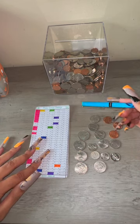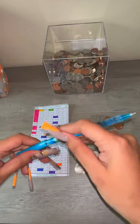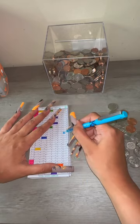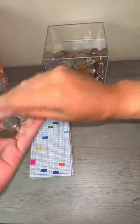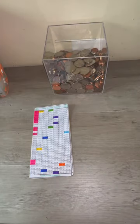So we are going to be coloring in $1.93 and then putting it in the box. See you in the next one.